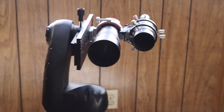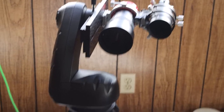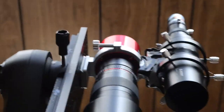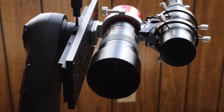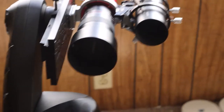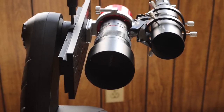Alright, good evening everyone. Tonight I'm going to use my Alt-Az mount — it's an Orion Starseeker — and I'll be using the ZWO ASI 183MC Pro cooled colored camera. My lens is going to be the Samyang 135mm f/2.8.